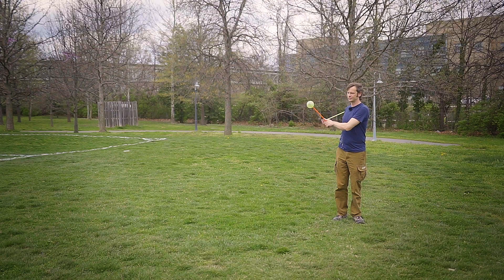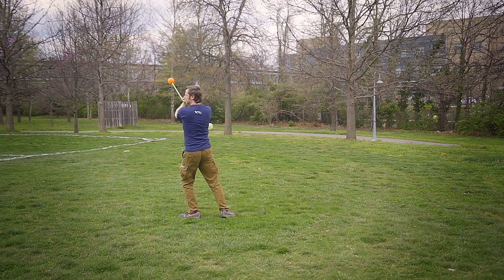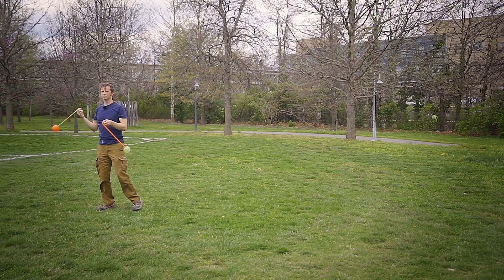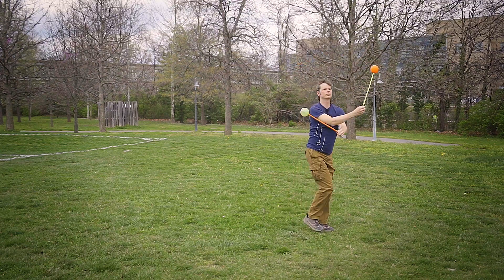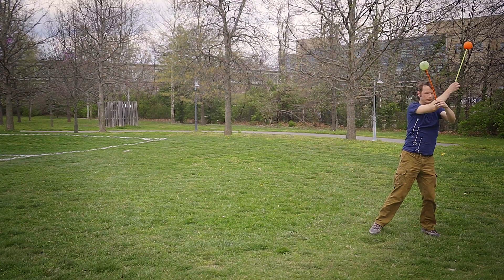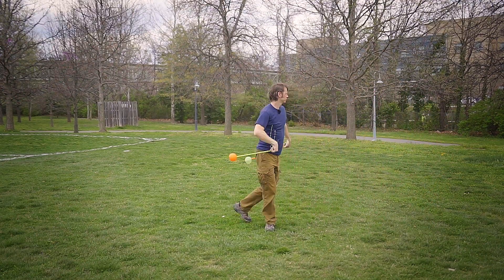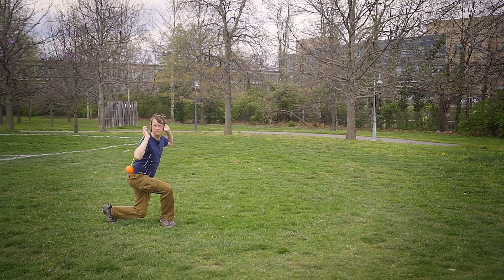Let's see that again in slow-mo. Levels, turns, traveling side to side — cats and dogs living together, mass hysteria. For real though, I'd love to see y'all take this one on.